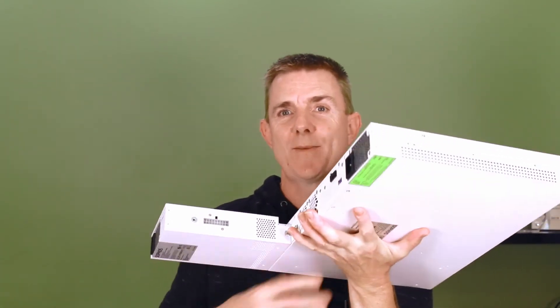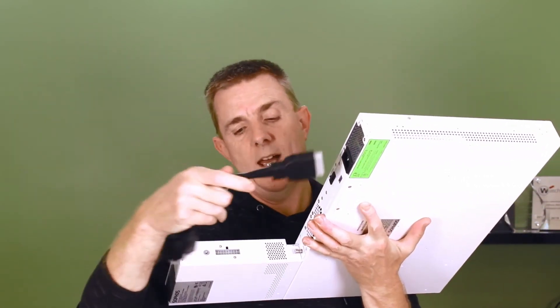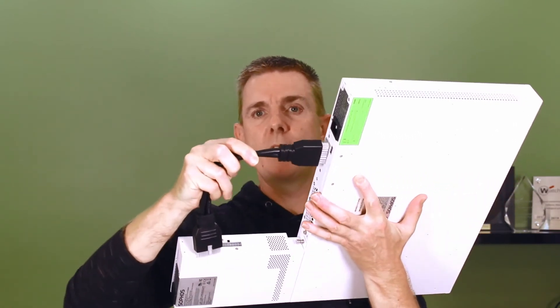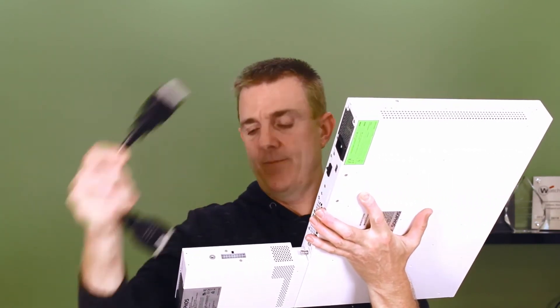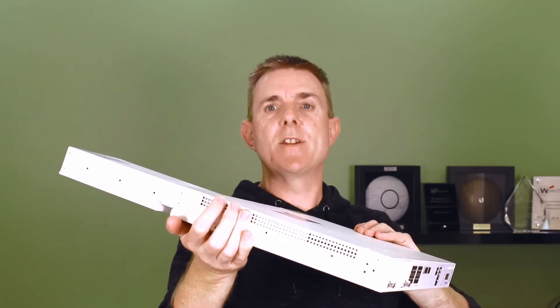Looks a bit cumbersome, doesn't it? We're going to take the panel off on the back of our XGS and cable the two together. It is slightly interesting in the way it's fitted together — it does make the unit fairly deep, adding probably 75% to the depth. It will still probably fit in a 600mm deep rack or more, so you shouldn't have a problem there. Just be aware it doesn't slot into the unit itself — it is completely separate.